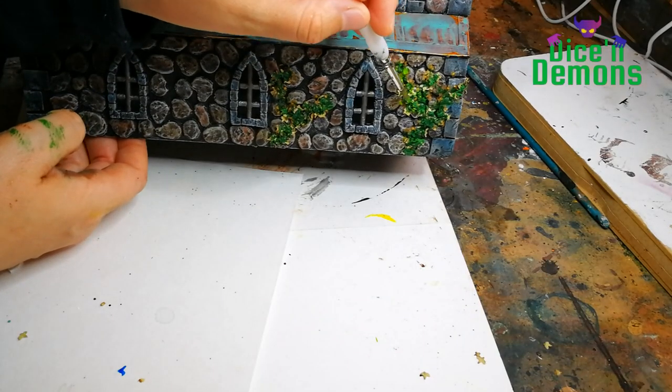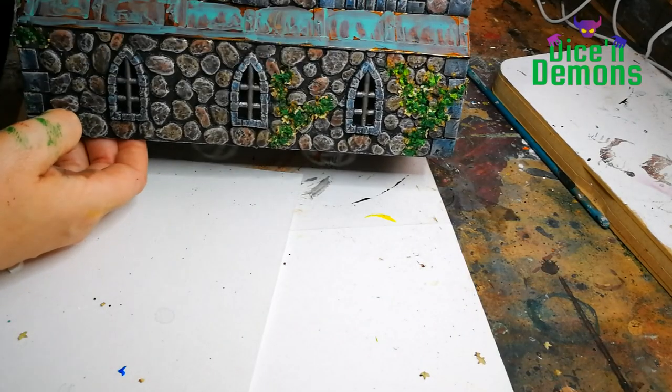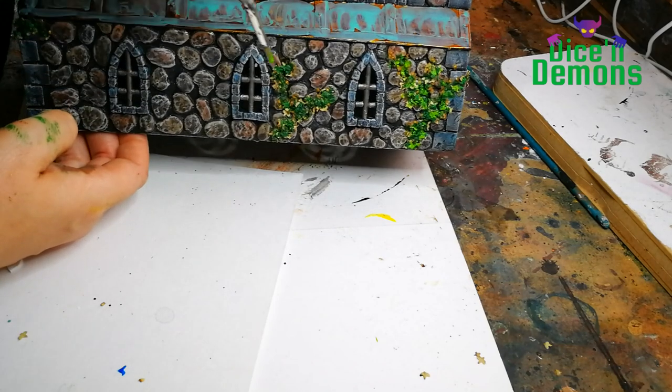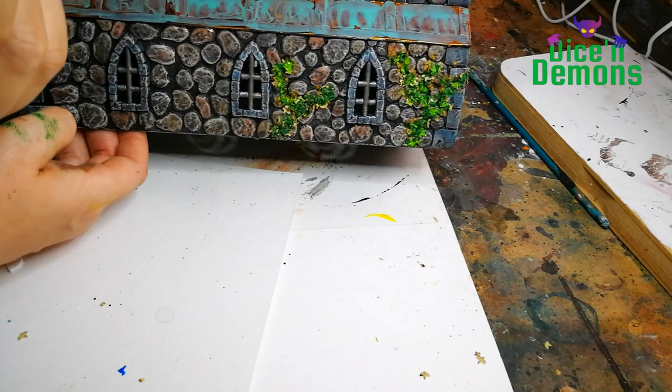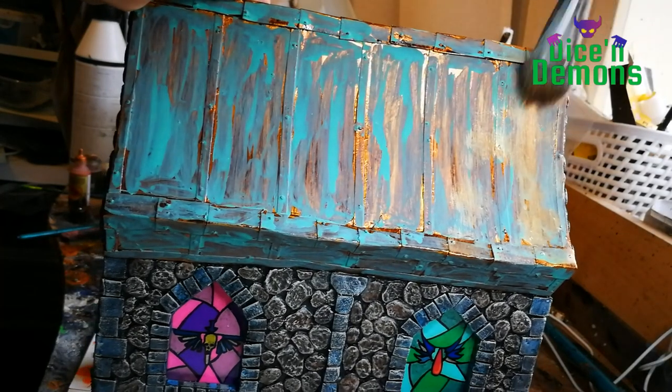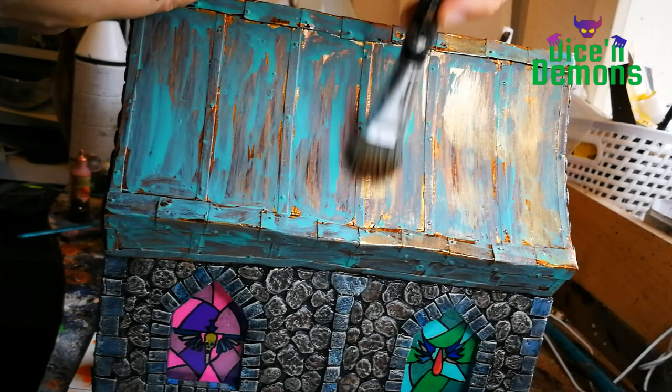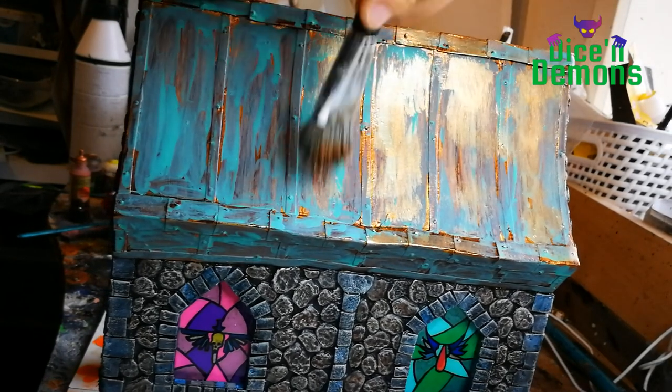And while that's drying, I put the finishing touches on the side of the building with just a touch of Moot Green from Citadel, just to make it look like there is a bit of light going on. Then I take a big makeup brush and do a dry brushing with Weapon Bronze on top of the Nihilakh Oxide.